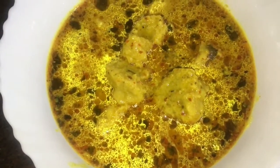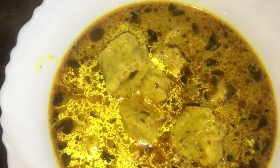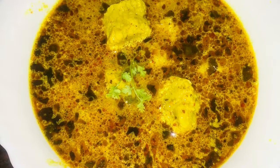Today I am going to make a recipe for Gatte ki Sabzi. It is a famous Gatte ki Sabzi recipe. There is a besan base. There are many dishes, and these are the most famous dishes from Gatte ki Sabzi.